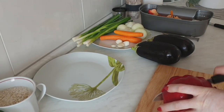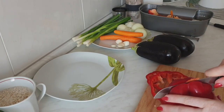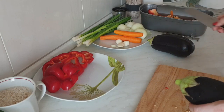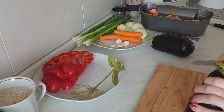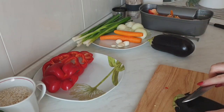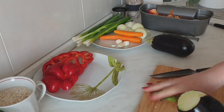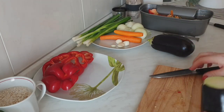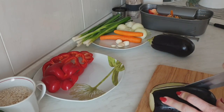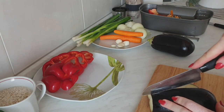Здесь я уже занимаюсь готовкой. Сейчас подготовлю овощи для гриля, затем сделаю фарш на котлеты. Уже почистила — я всегда так делаю: сначала всё нарежу, начищу, а потом уже начинаю готовить. Как-то так удобней. Когда готовишь, у всех, наверное, так на кухне — такой раскардаш. Баклажаны сильно тонко нарезать не буду, можно было бы шайбочками, но уже всё начато.